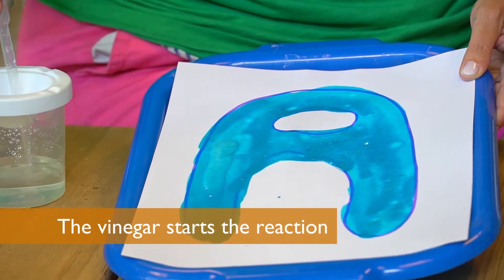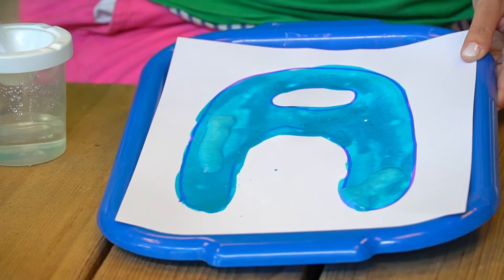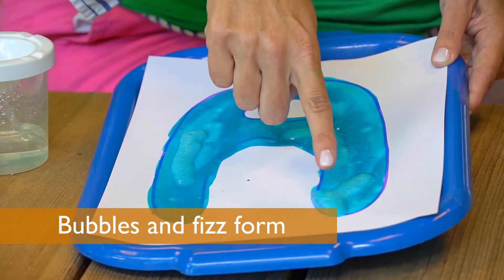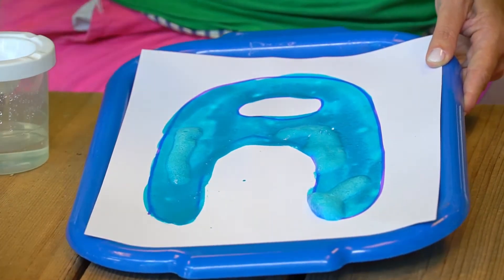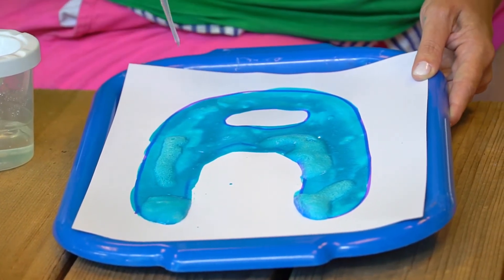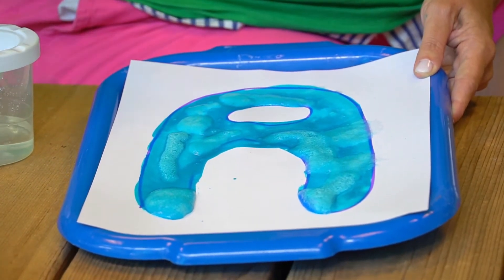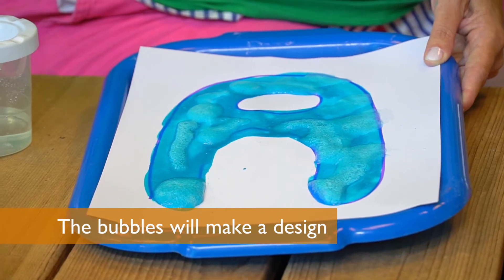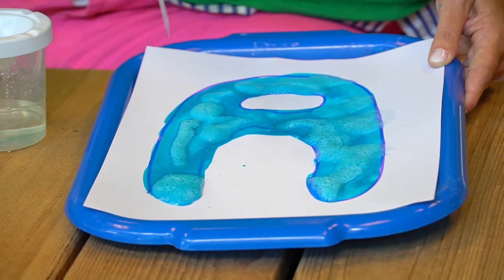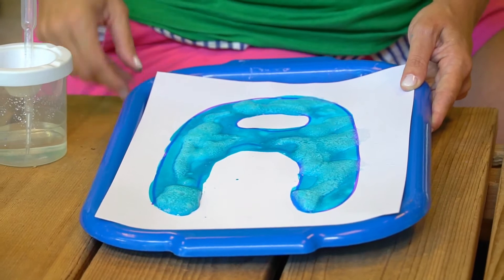Can you see the fizzing? Let's get some more. I see fizzing. That was going to dry really nicely. I'm going to cover up my whole A. Or you can just do little drops like this, so you can make really cool patterns. You can just maybe do one drop, two drop, three drop, four. Or you can cover your whole letter and let it bubble up.